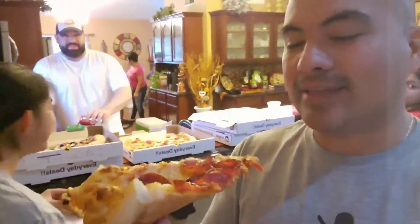Are you feeling anything? Any tingles yet? First piece of gluten pizza in eight years.